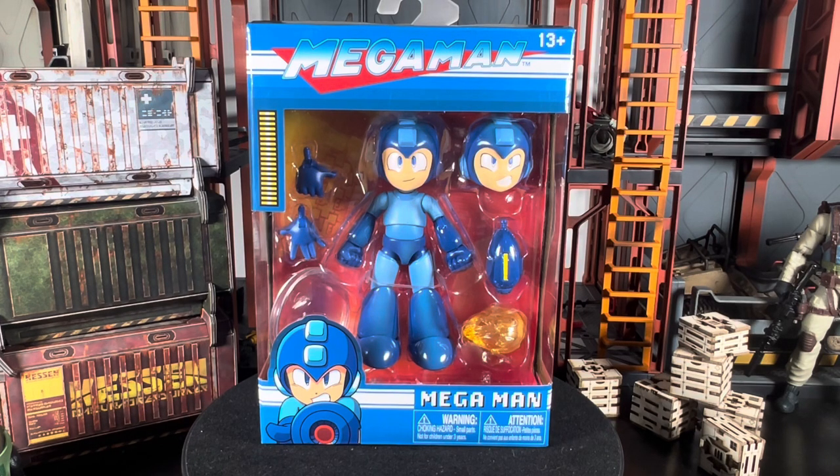What's going on everyone, ODC here with another action figure review. Today we're taking a look at the Jada Toys Mega Man. This was a figure I was really looking forward to, especially coming from Jada Toys. I do have the old Funko version which we're going to compare and contrast a little bit later — it was a really nice placeholder for a long time with good solid articulation, but I think this one might blow it away.